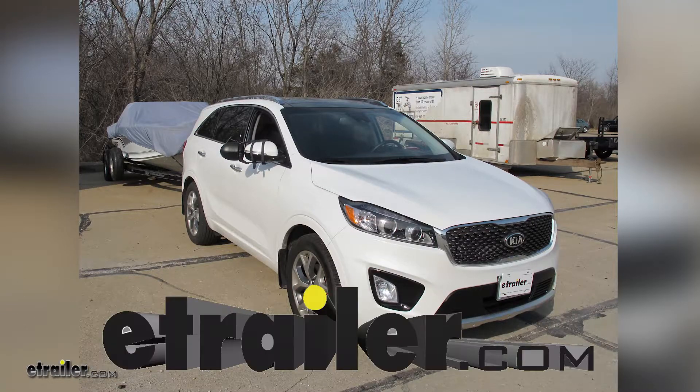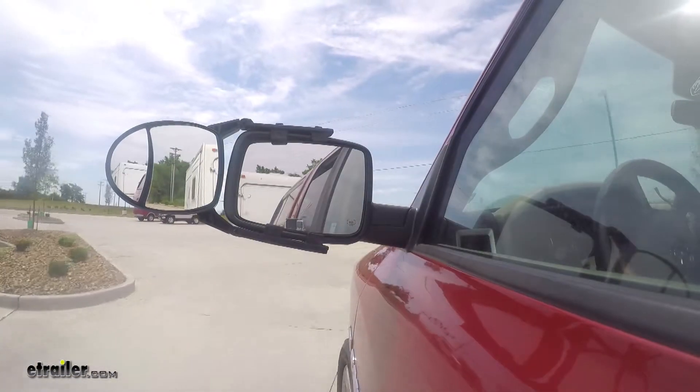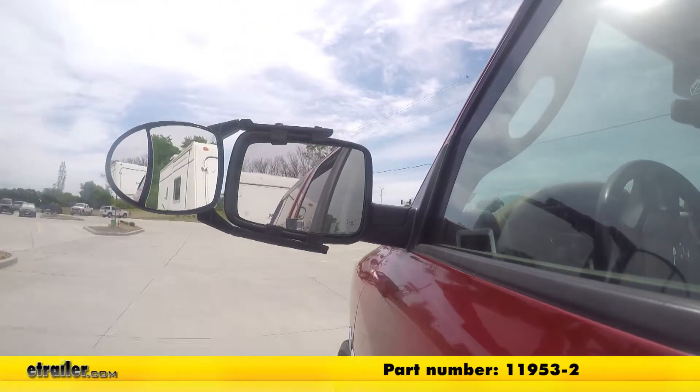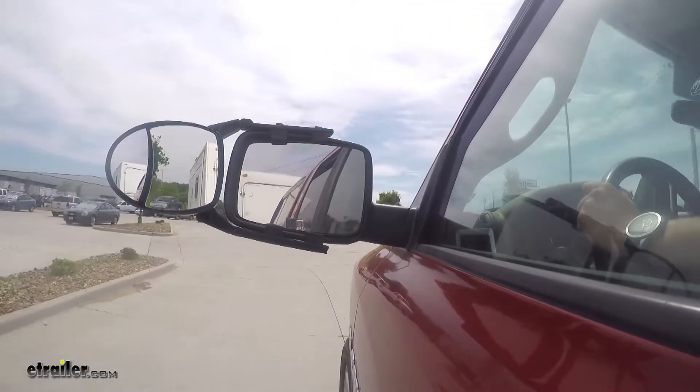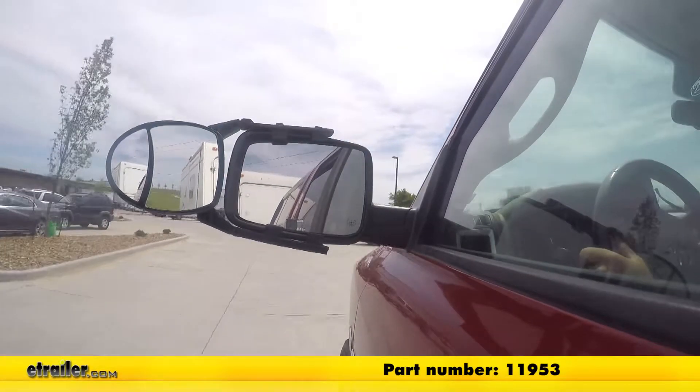Today in our 2018 Kia Sorento, we're going to be test fitting the SEPA Universal Dual Lens Towing Mirrors, part number 11953-2. This also comes in a quantity of one, that's part number 11953.